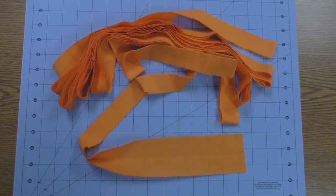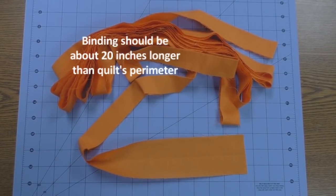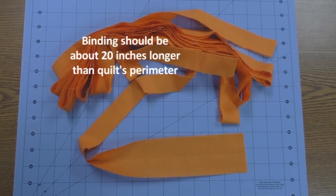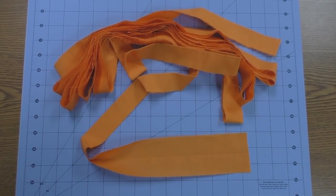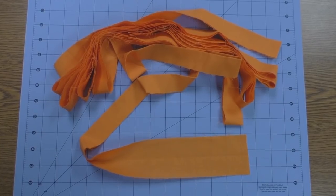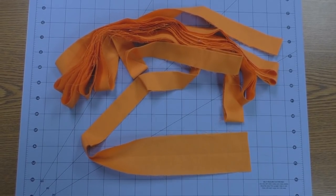To join your binding strips with this method, you'll need to cut your binding to be about 20 inches longer than the full perimeter of your quilt. That will give you plenty to overlap your beginning and endings, and enough room to work as you learn the process. You can cut that down a little bit once you become familiar with the steps involved in overlapping the corners and sewing a new seam together.